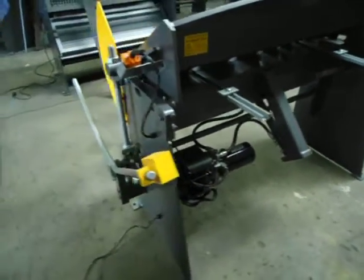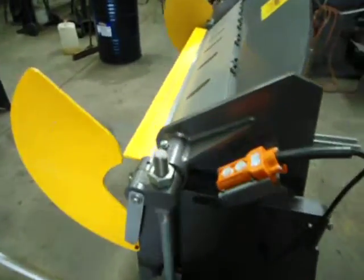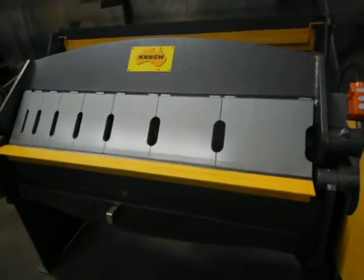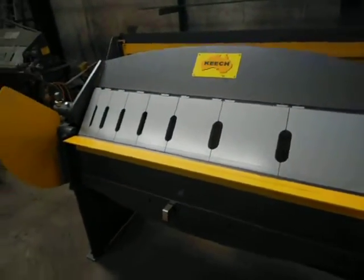Very low maintenance. It's a strong rigid machine. We've got individual fingers you can take off and on really easily — very quick.